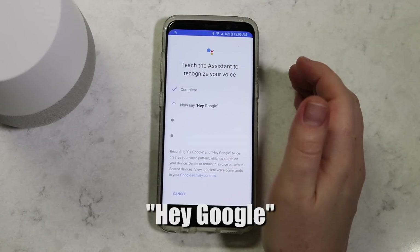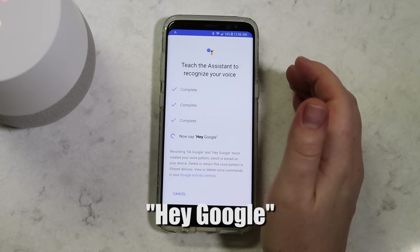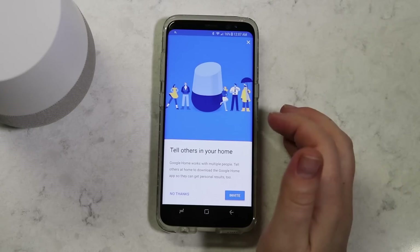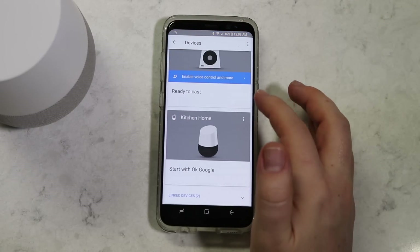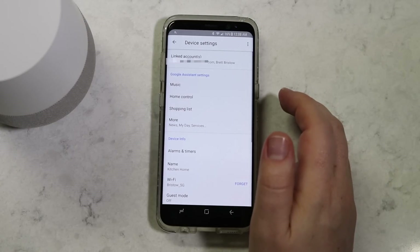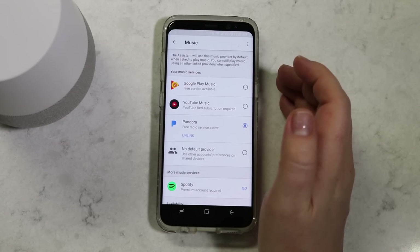Now I will teach the assistant my voice following the prompts on the screen and saying the keywords twice: Okay Google. Hey Google. Okay Google. Hey Google. Go ahead and push Continue. Now I want to customize my default music player — I prefer Pandora, and if this is your first time, you will need to sign in to link your account.